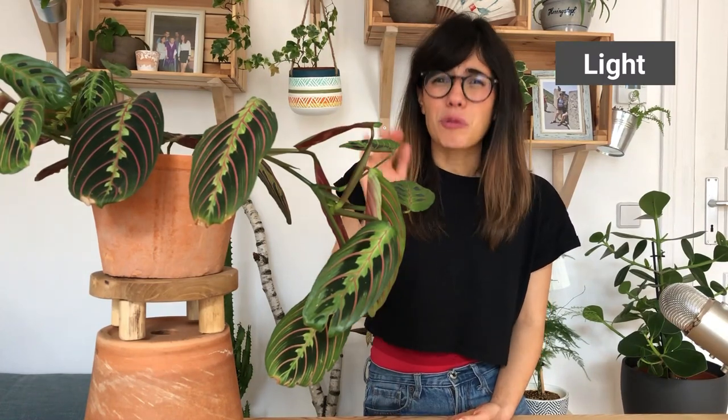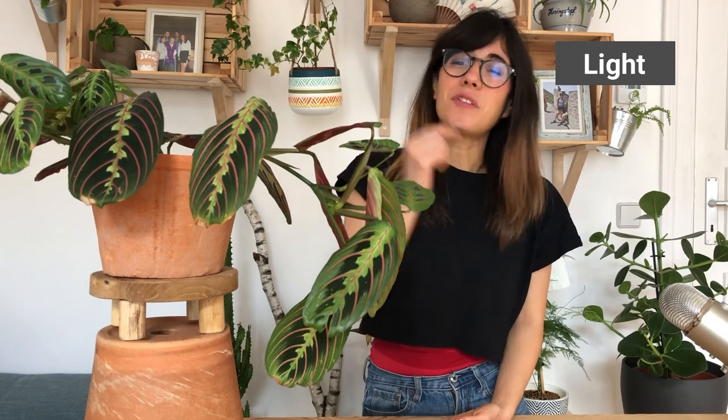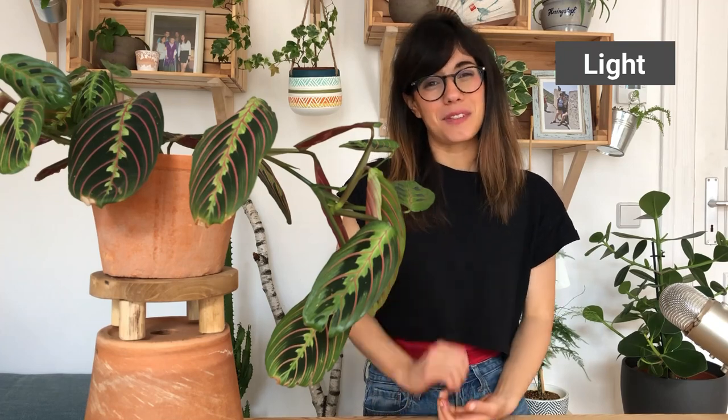In terms of light, the Maranta plant really likes indirect sunlight. Do not put her in direct sunlight because this will scorch the leaves and you will notice that they will start to fade in color. And in winter, just try to provide bright indirect sunlight — this will maintain some kind of growth.